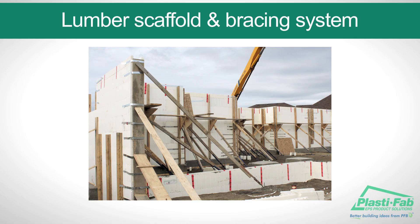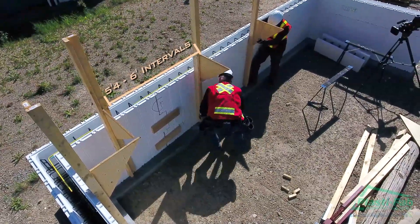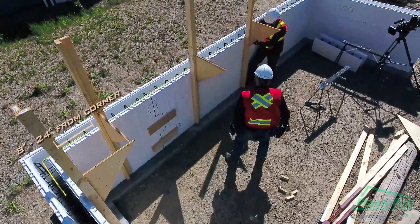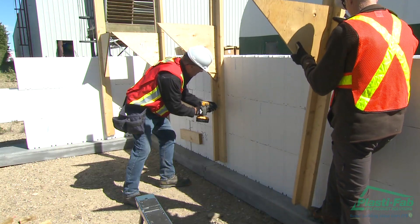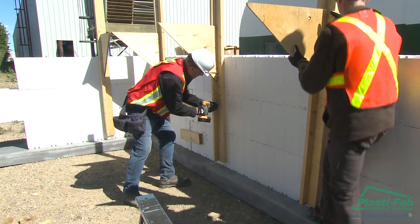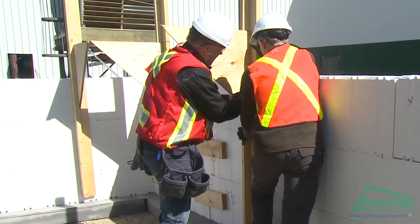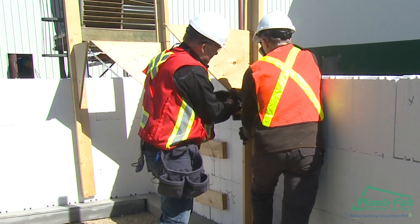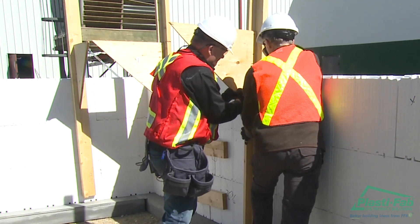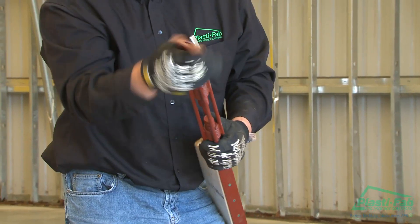We will describe how to install a lumber scaffold and bracing system. Attach the vertical part of the braces to the walls at five foot four inches to six foot intervals, starting eight to twenty-four inches from each corner. Screw the braces into the ties using three-inch screws, using at least one screw per course. Hold down the top course of block to ensure it does not lift off the block below when screwing into the ties.